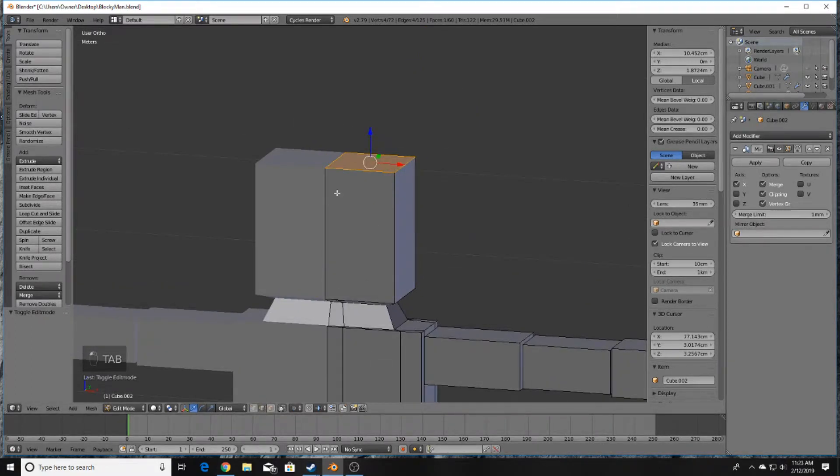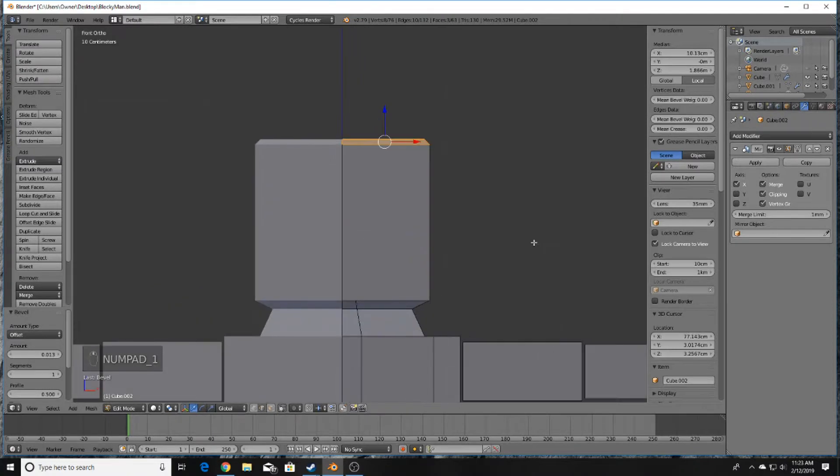Up top, go ahead and select the edges in Edge Select mode, then press Ctrl+B to bevel, which creates a little bit of form there on the top of the head.